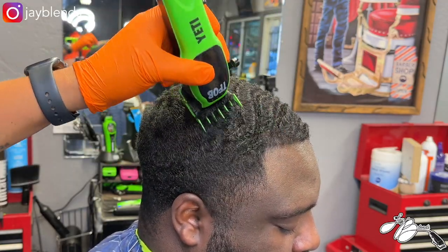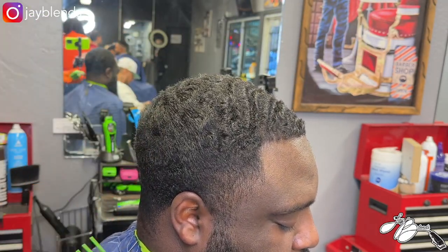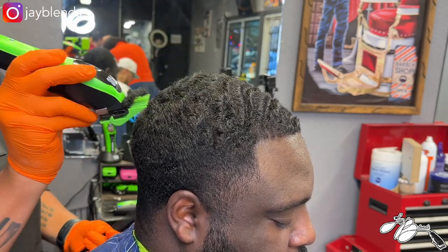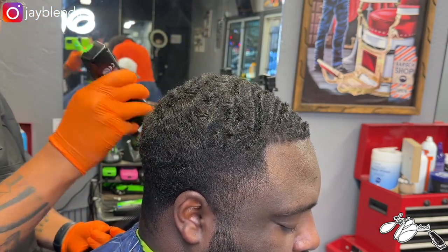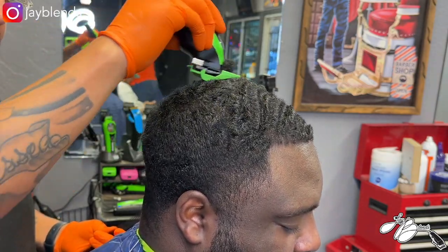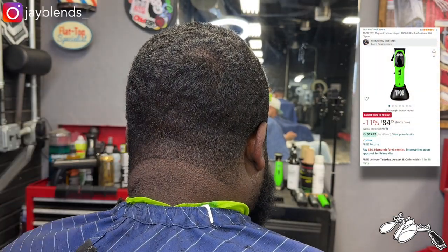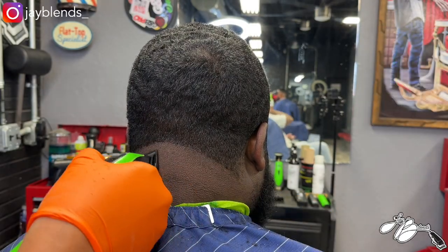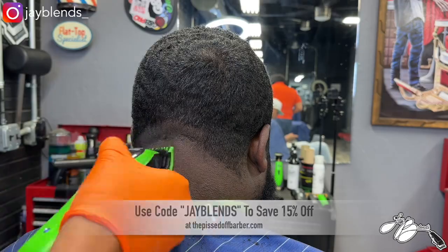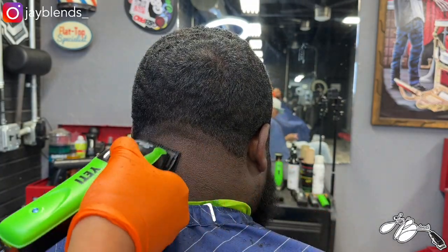Now we're doing a wavy-hair client, and a lot of times with wavy hair certain clippers won't evenly cut or knock down bulk with the grain. This is doing the job perfectly — laying the hair down the way we need it to. Overall, this is a great buy if you're looking for a magnetic motor clipper or something new to try. I definitely suggest you go out and cop these. They're near a hundred dollars — I'll put the price on screen. They're on Amazon and also at ThePissedOffBarber.com. Use code jblends to save — any texture of hair you throw at it, it's gonna get the job done.